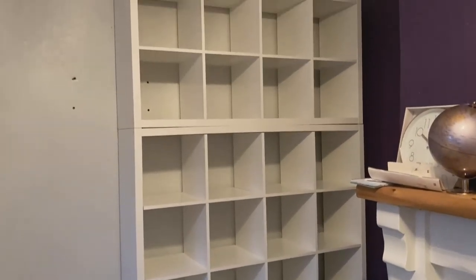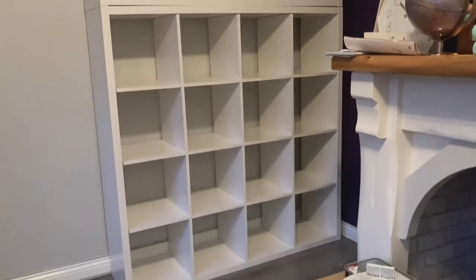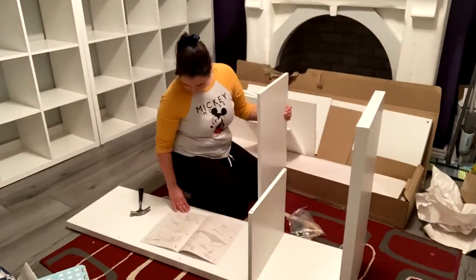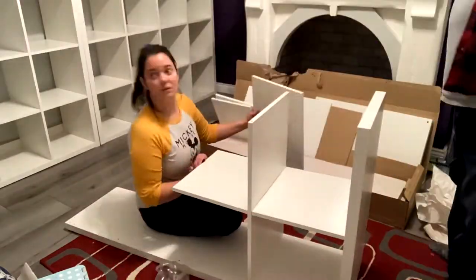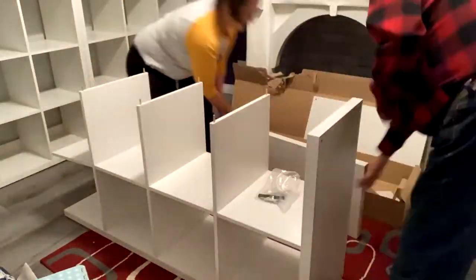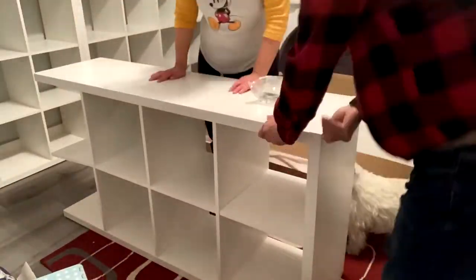And just like that, we have half a wall done! Oh my goodness, this is going to look so good when I have all the books up there. Now all I need to do is the other half of the wall. It's going to be a long day — wish me luck.